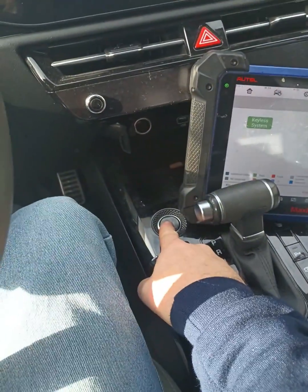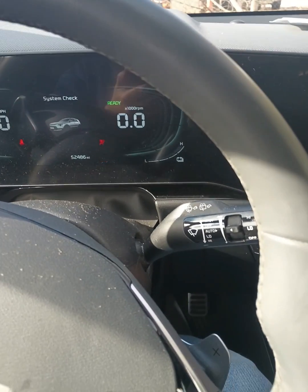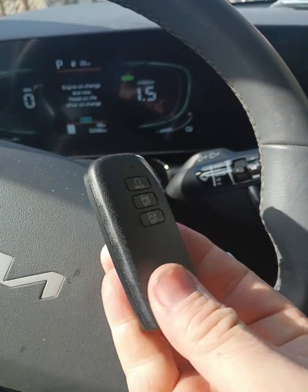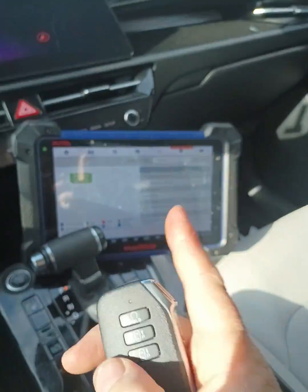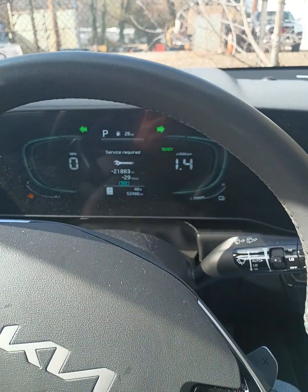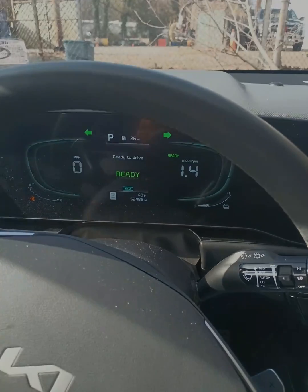It should be good. Let's go ahead and try to start it. The dash did come on and it started right up. So there you go — 2023 Kia Niro, IM608, brand new dealer key. We have successfully completed all keys lost.